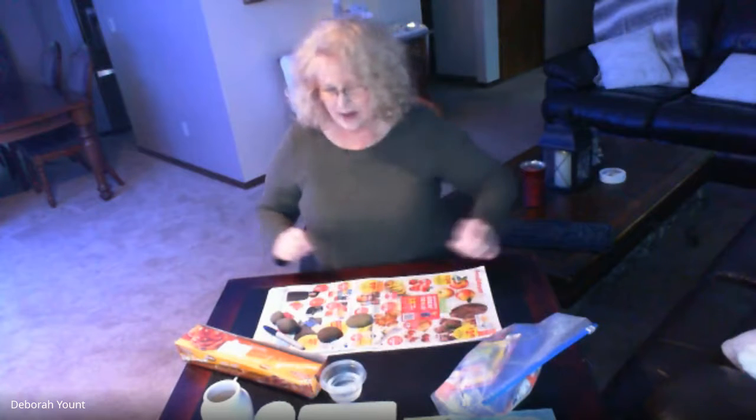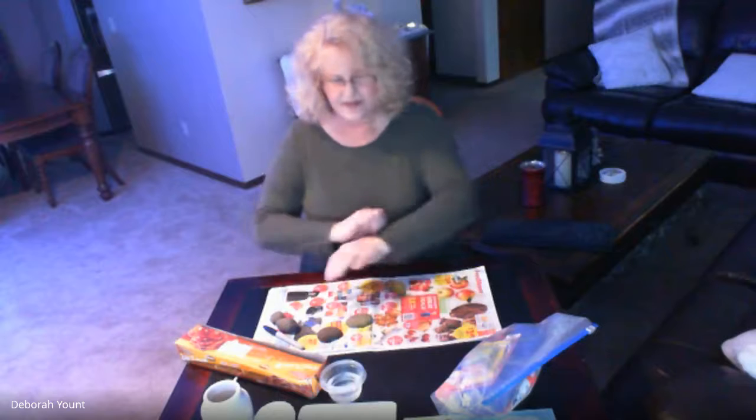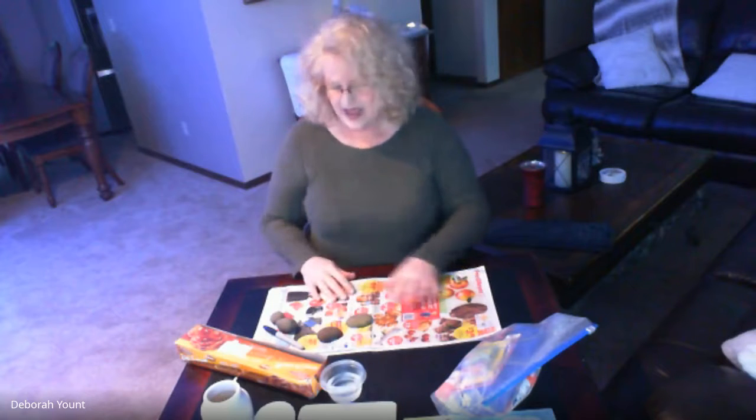Hello class, it is time for art and today we're going to do art project number 10. In your number 10 bag you have three little containers of paint, and you should have gotten a note that you need a rock or two to paint on. So you're going to need your paint from the number 10 bag and your rocks.